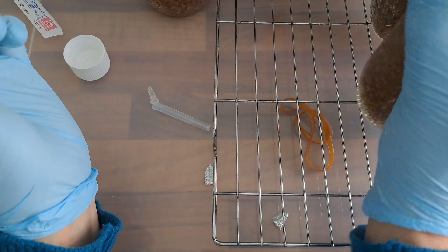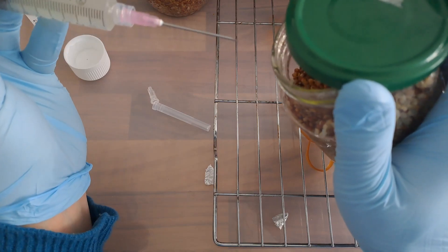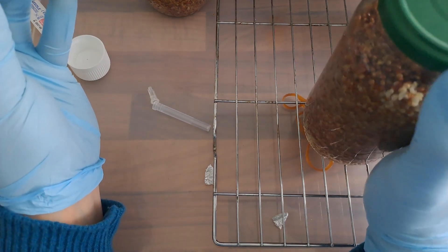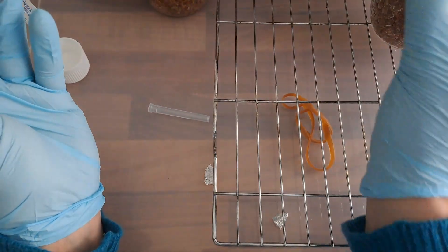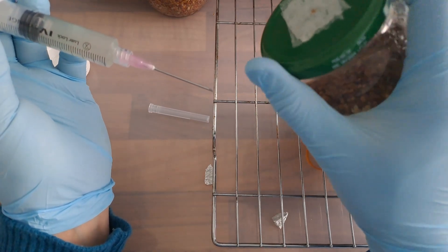Notice how when I work inside the still air box I try to keep the syringe tip away from the jars and away from surfaces. If I'm going to put the syringe down, I put the syringe with the syringe tip hanging off the surface.